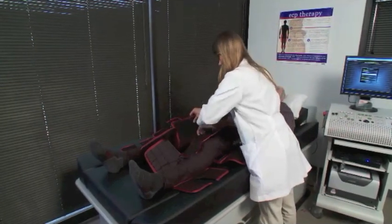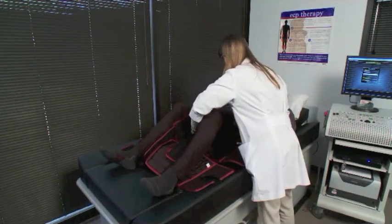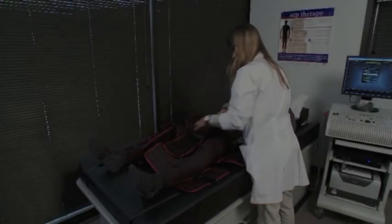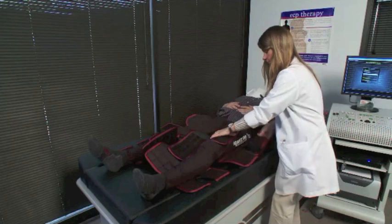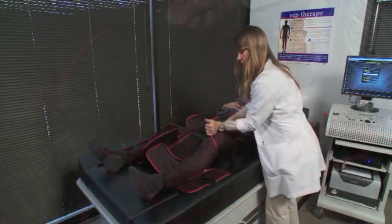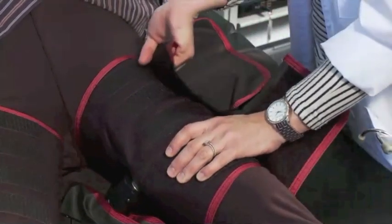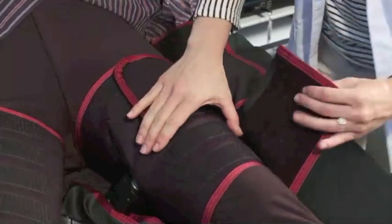Before wrapping, center the patient on top of the buttocks cuff. Check for the seam and reposition the cuff if necessary. When wrapping the thigh, make sure the cuff is positioned on an angle as high into the groin as possible to protect the knee. Verify that the hose is placed in the middle of the thigh, and adjust the position as necessary.